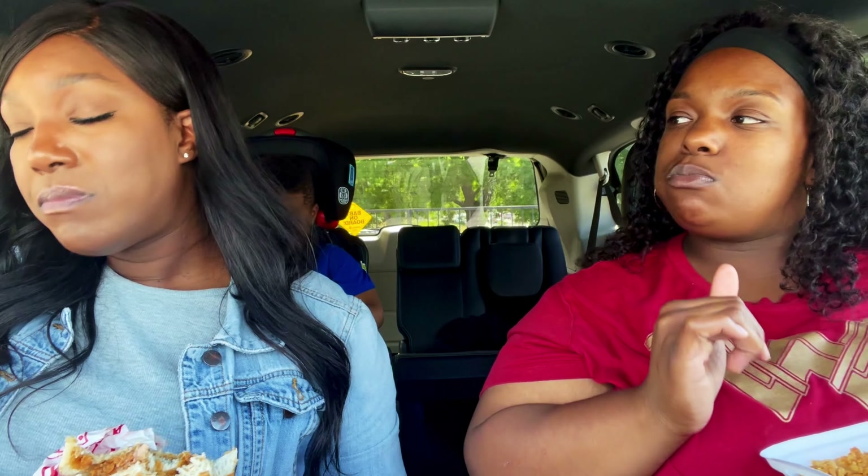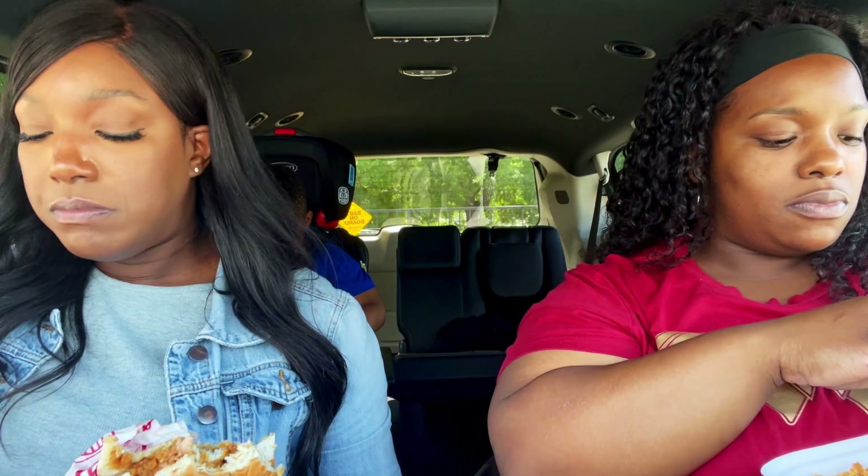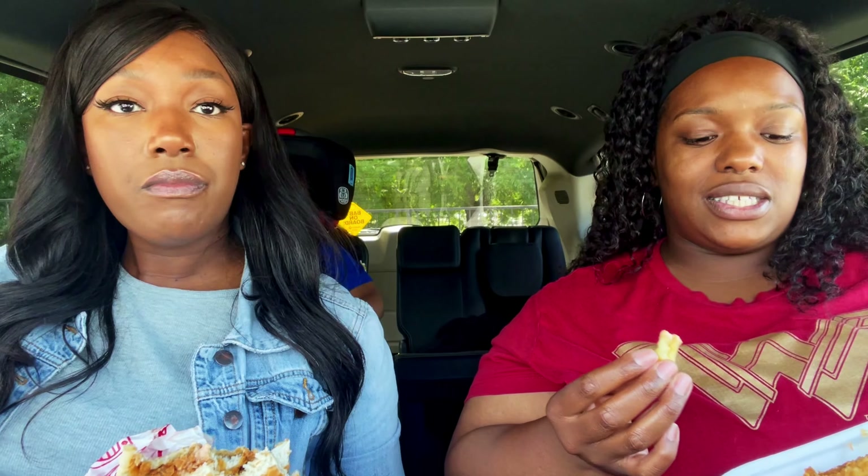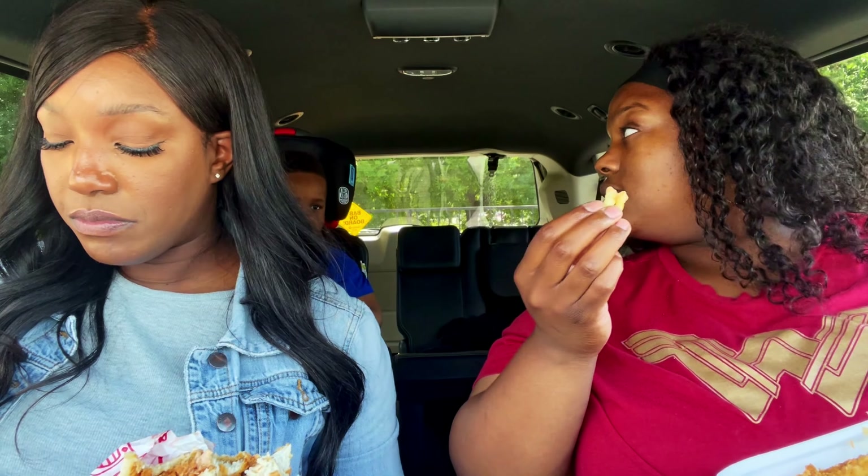So what do you rate this? I'll give it a 9. I give it a 9 because I've been really enjoying it. The chicken is juicy, the fries are good, not overly salted. I'll give it a 9 as well — it was just a really satisfying meal.